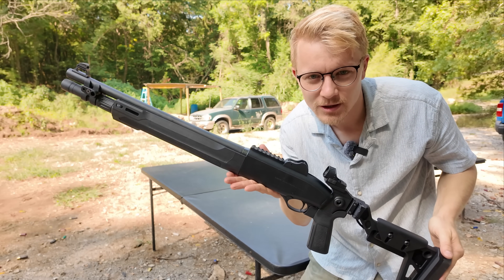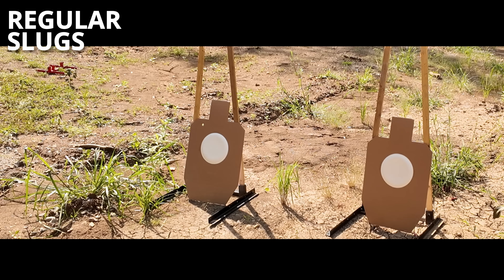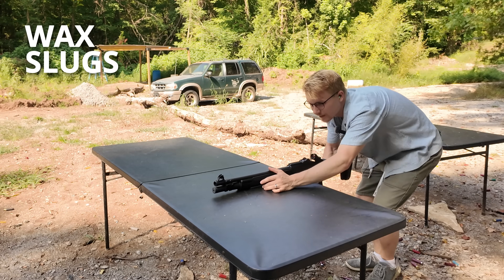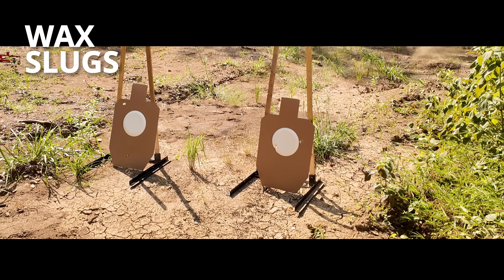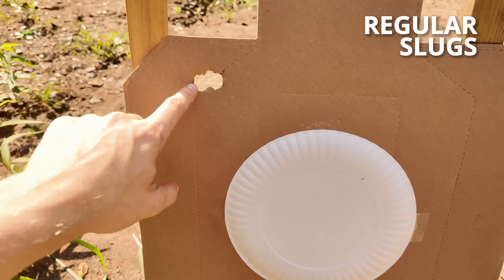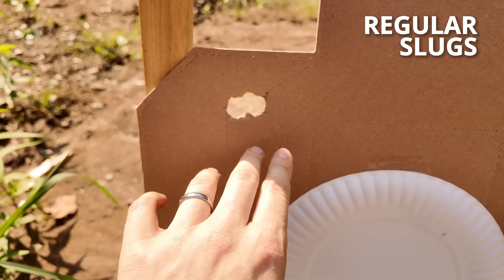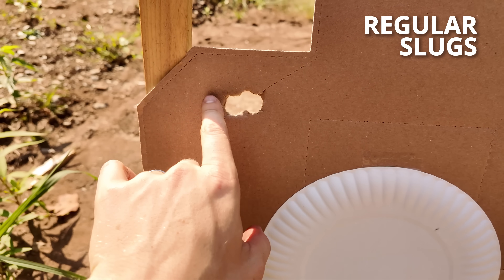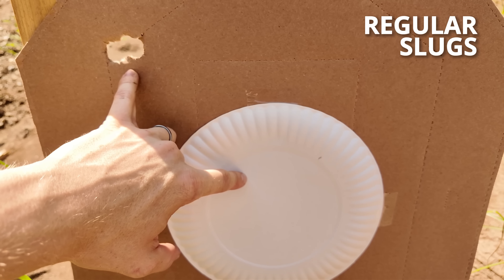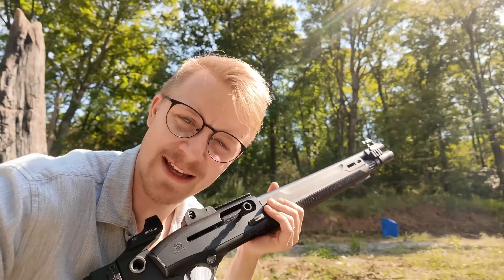First up, our three regular slugs out of our Beretta 1301. I was aiming dead center and we got all of our hits up here. I thought I only got one on paper and maybe I was a terrible shot, but we got one, two, and three — they really stacked on top of each other. This makes me feel a lot better about my aim, because even if we didn't hit dead center, it means the red dot's just off, and I can actually shoot — even though sometimes my red dot likes to gaslight me into thinking otherwise.